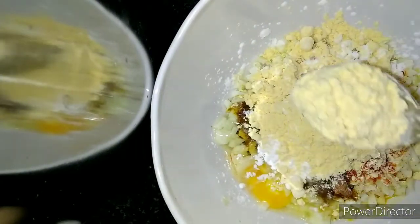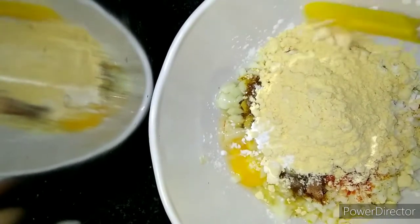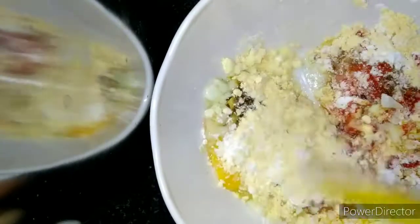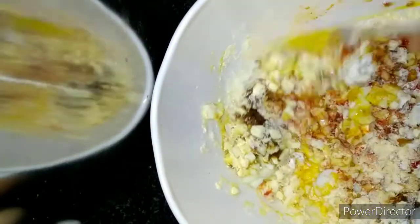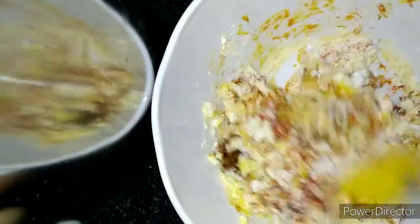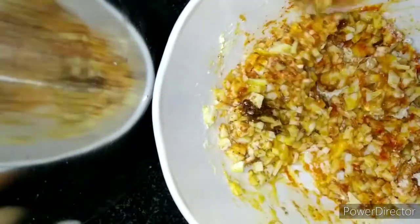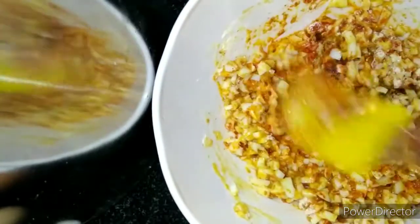Add 2 teaspoons of salt and mix the wheat and salt. Add water to the egg and mix the salt.